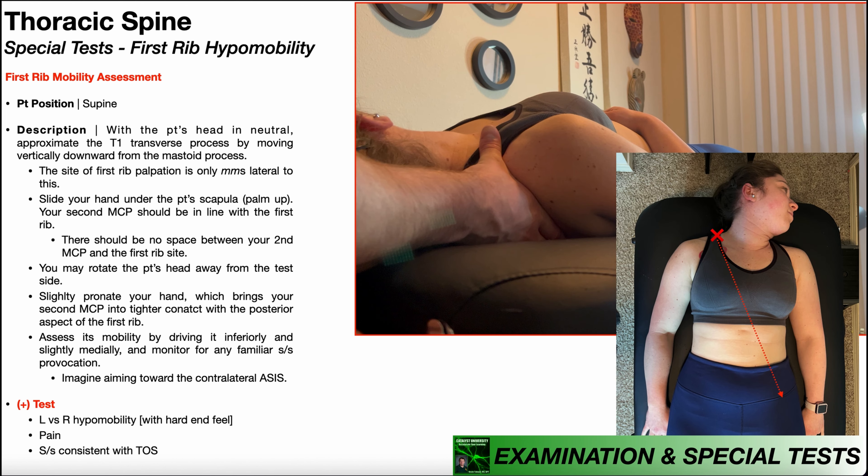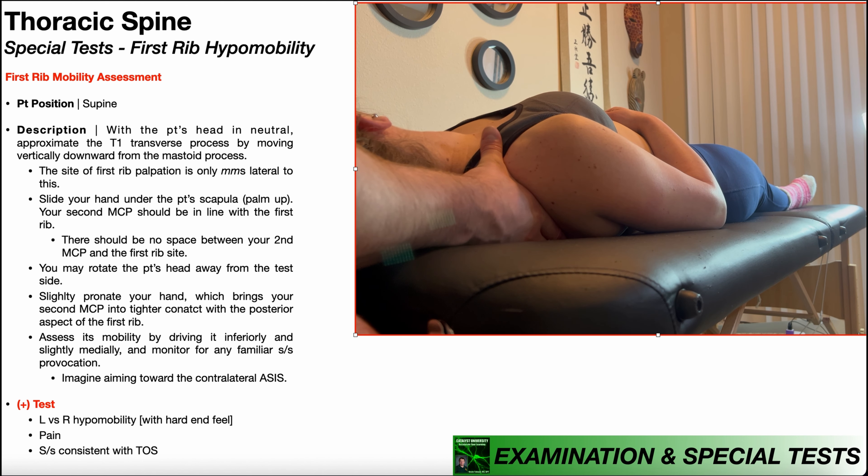When assessing first rib mobility, we're not just pushing the rib inferiorly — we're driving it both inferiorly and slightly medially. Think of driving the right first rib toward the left ASIS, which is inferior but also has a slight medial vector. A positive test is a side-to-side difference in mobility, more specifically hypomobility on one side compared to the other, especially if that hypomobility is associated with a hard end feel.